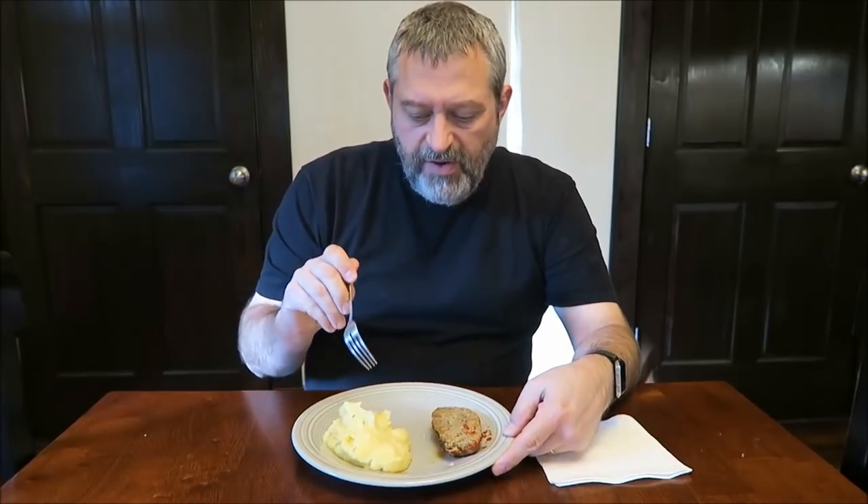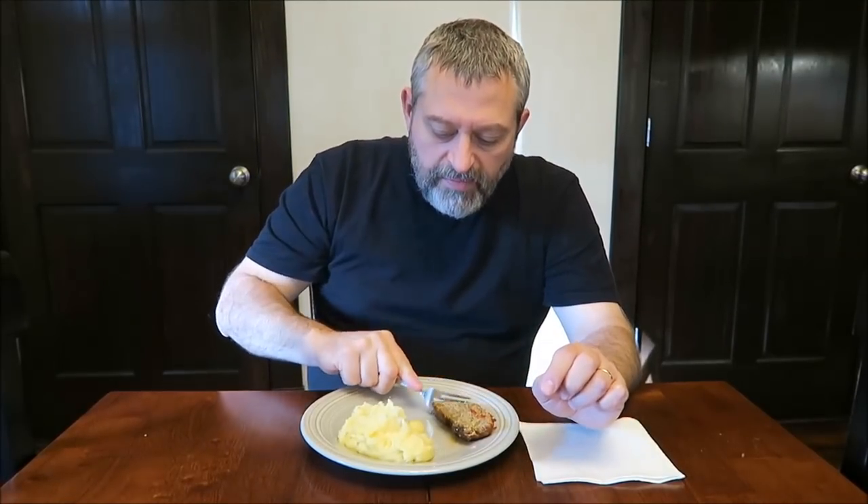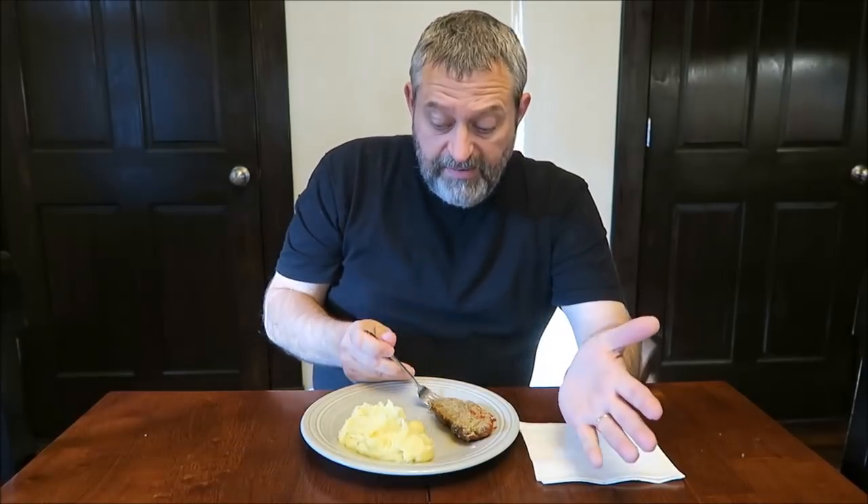All right, I'm going to try the potatoes first. Those are actually real potatoes — there are little chunks of potato in there, not a lot but a few. It does need some salt and would benefit from butter and pepper, but I probably won't do that right now. Yeah, those are actual potatoes with little chunks. Let me try the meatloaf — the potatoes are really good.